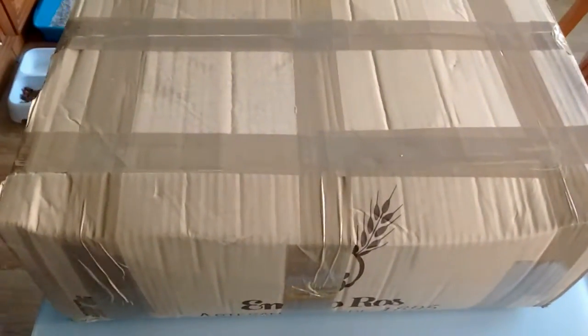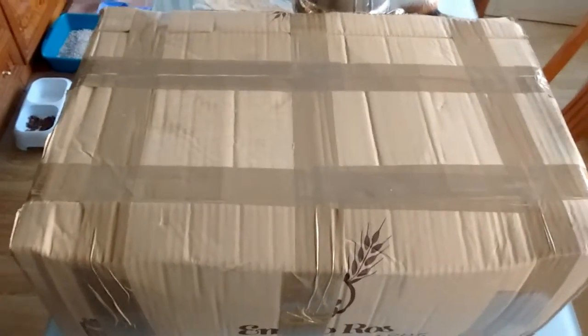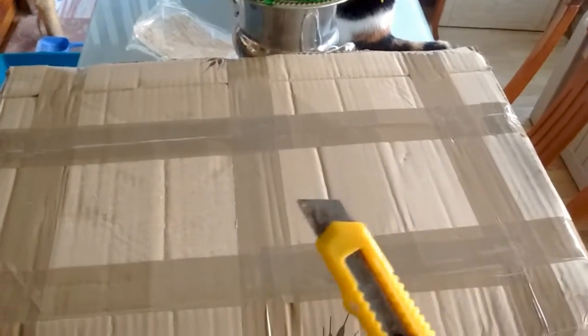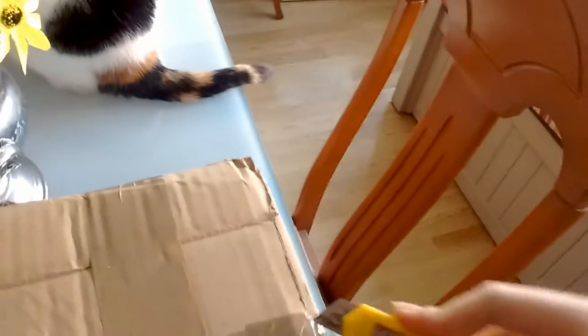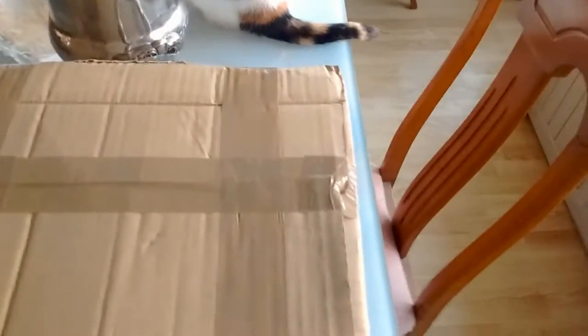Well hello there! So this huge package just arrived and I'm pretty excited to open it up and take a look at what is inside. Let's do an unboxing right here. You probably know what is inside because of the title of the video, so there's no point in me telling you — but I'm gonna tell you anyway. It is a UNITRA